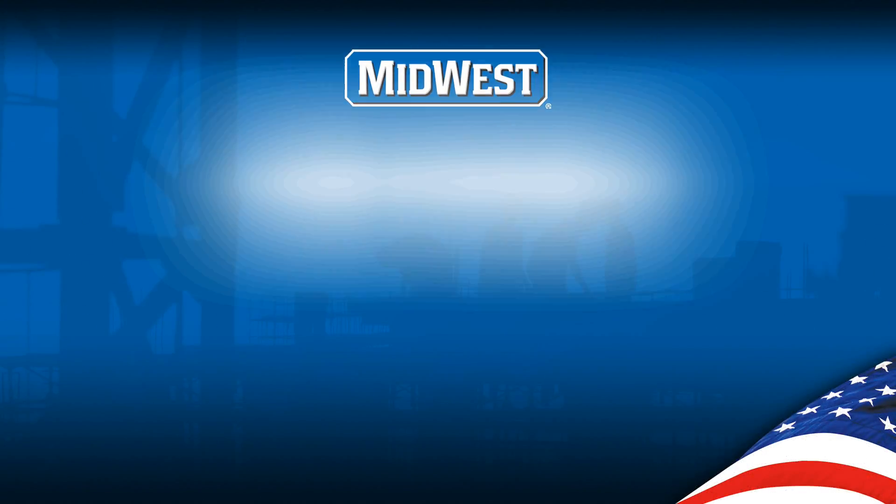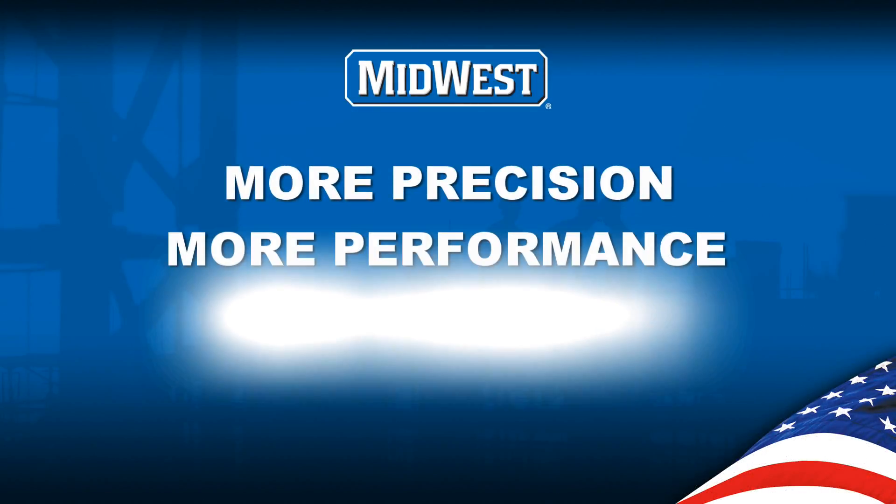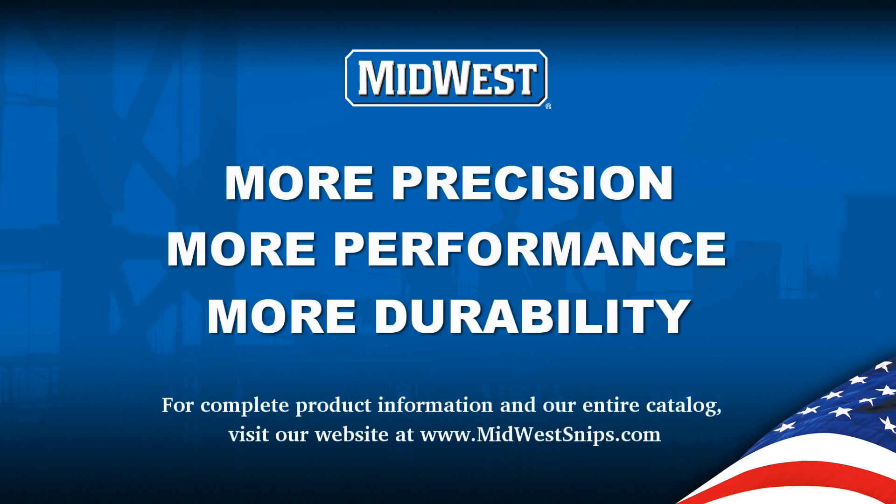Midwest Snips — more precision, more performance, more durability. Visit midwestsnips.com for more information.